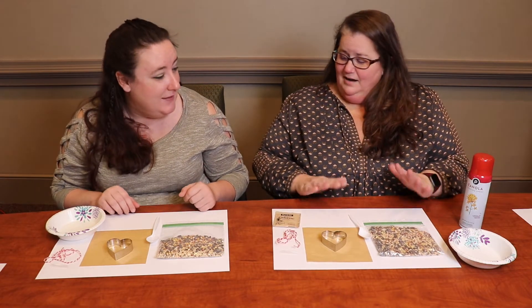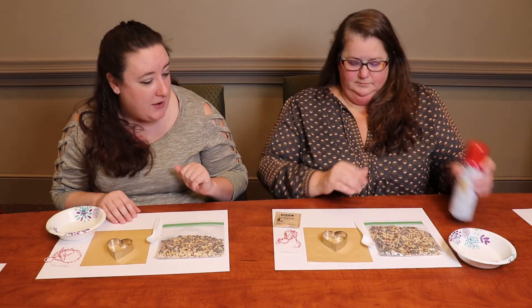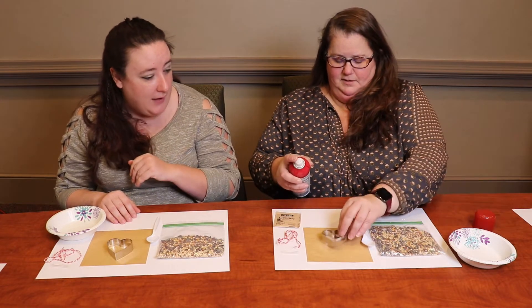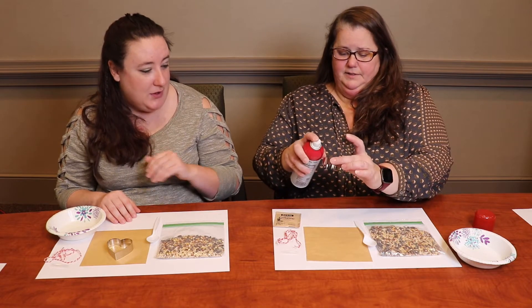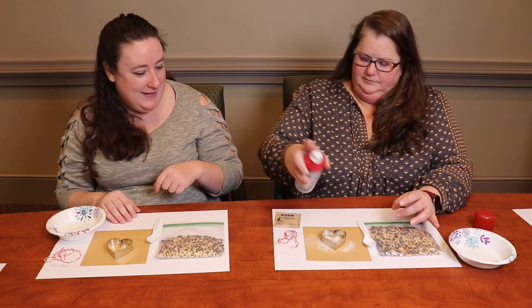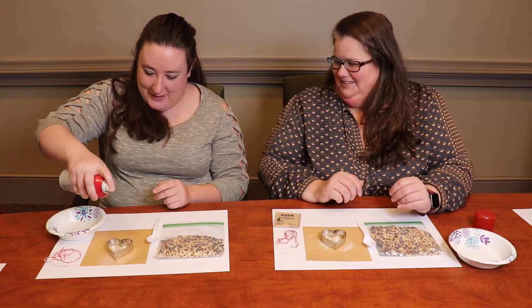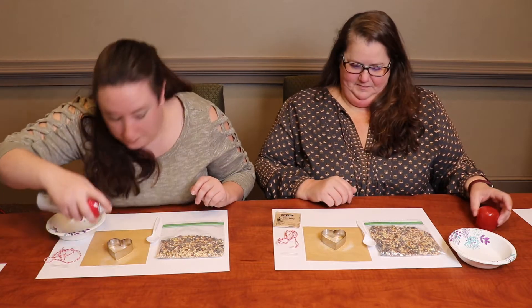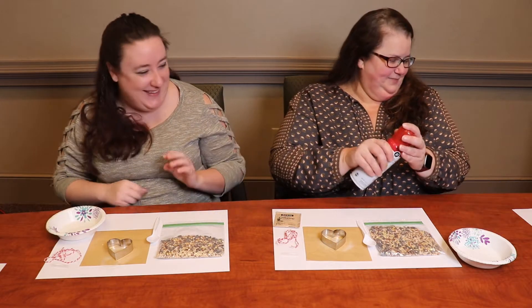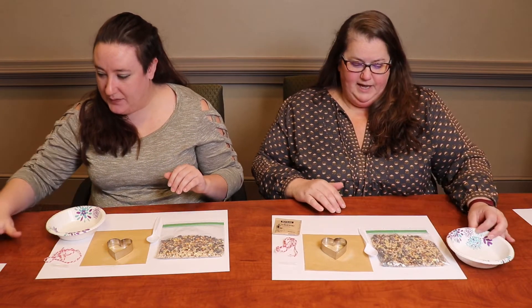Alright, so what's the first step? First, let's go ahead and spray our cookie cutter to get that out of the way. Just put it on the parchment paper and spray it — just a little bit goes a long way.